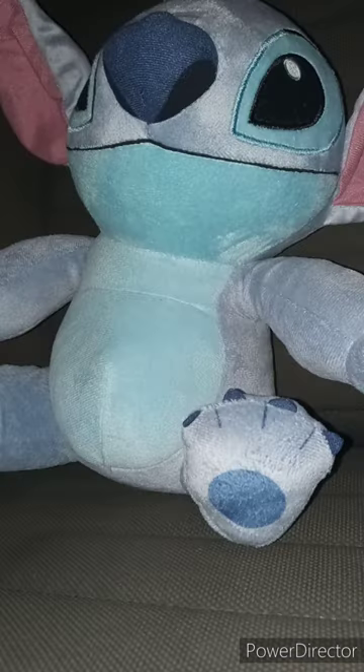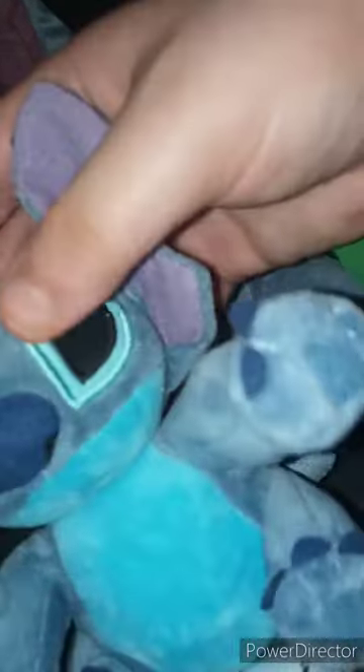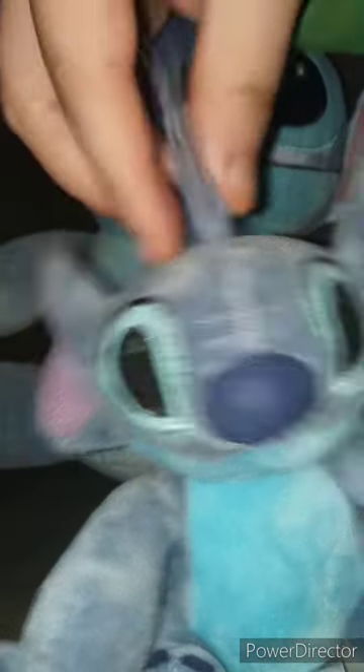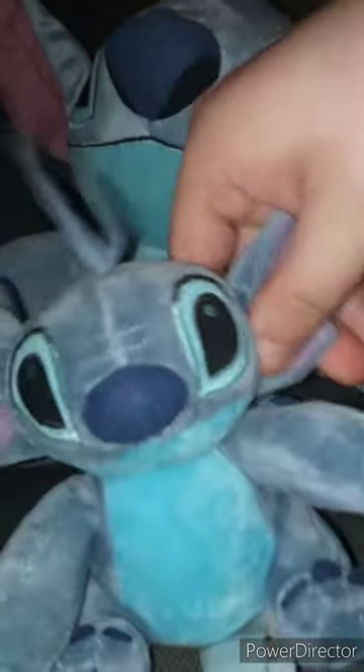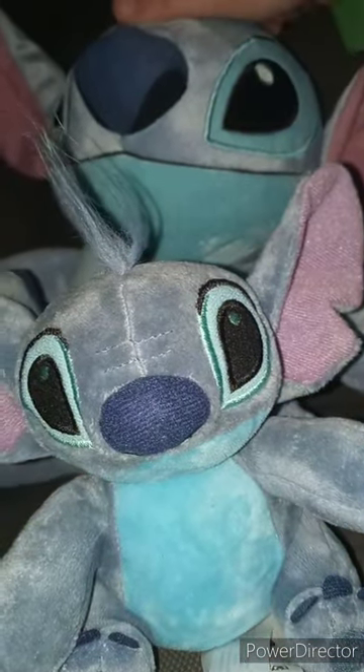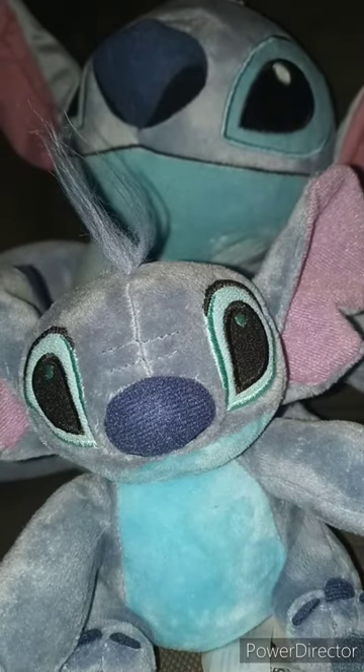This is my second Stitch plush. My first one I still got right here — I'm still not crazy about the little floppy hair on its head. I did review this a few years ago. So let's go ahead and review the big plushie I bought from Walmart by Just Play two days ago.